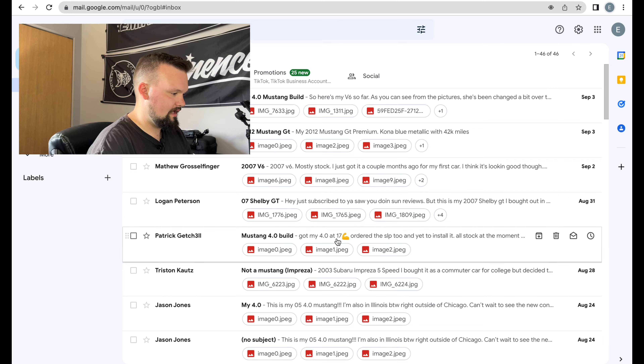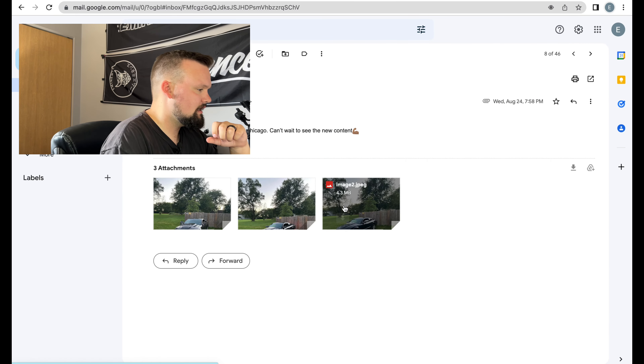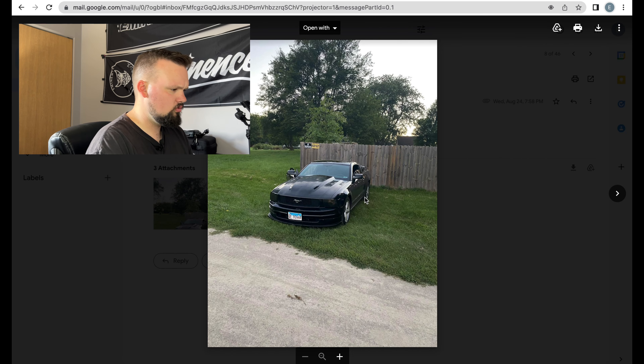Without further ado, dual screens, let's get into it. First up we got Mr. Jason Jones. This is his old 5.4 — oh, beautiful — repping Illinois, right outside Chicago. You're probably pretty close to me, sweet. Let's see the build, guys, here we go.